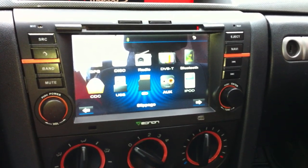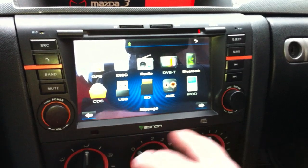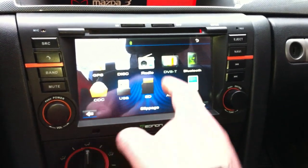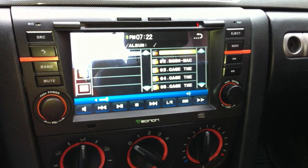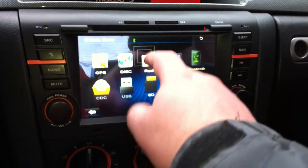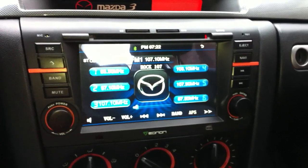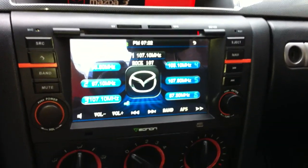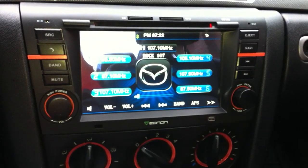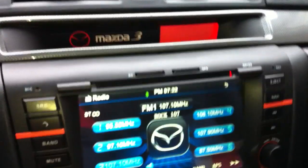This is the main screen — mostly everything is pretty self-explanatory. Let's check out the radio.